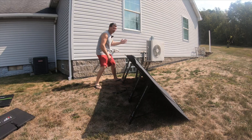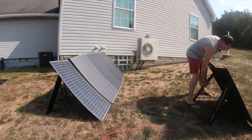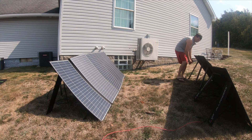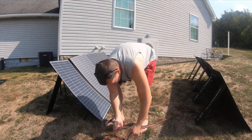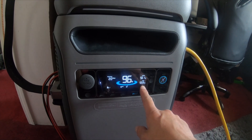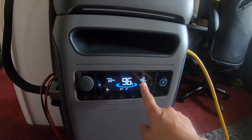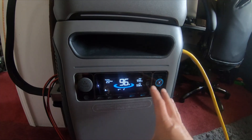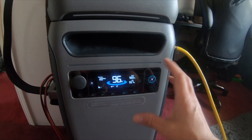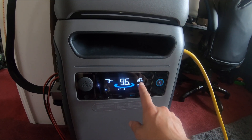I turned the panel this way because the sun will be moving throughout the day. I plugged this panel into my Y-adapter, and got the other panel set up in front. With the two 400 watt panels plugged in, I'm getting 559 watts of input and 564 watts of output. So it should almost sustain the current battery level, minus a little inverter inefficiency.